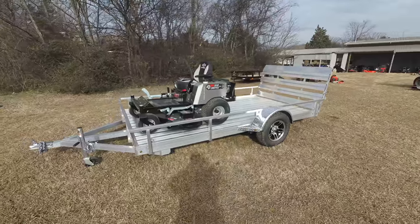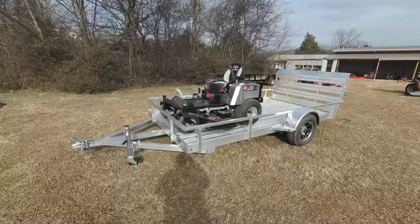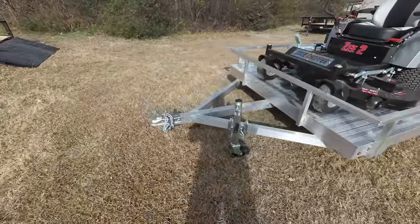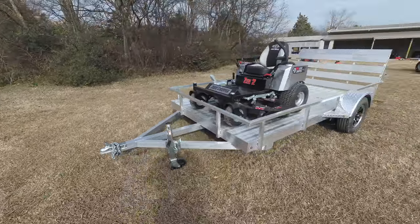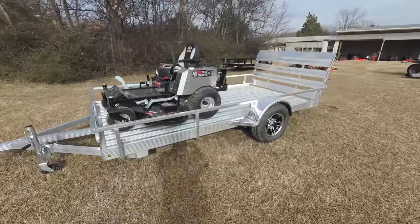This unit has three blades which means it includes three greasable spindles. Also included in this package is a 6 by 12 aluminum utility trailer. This trailer has a two-inch hitch and comes with aluminum mag wheels as well.